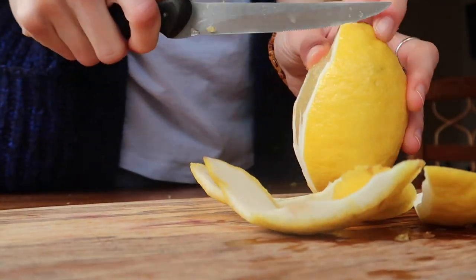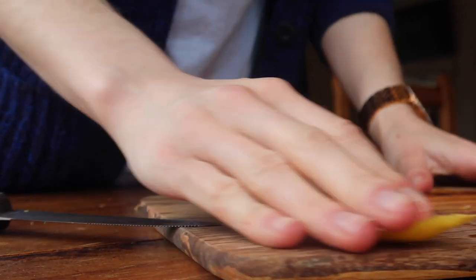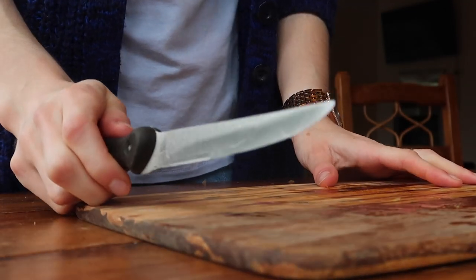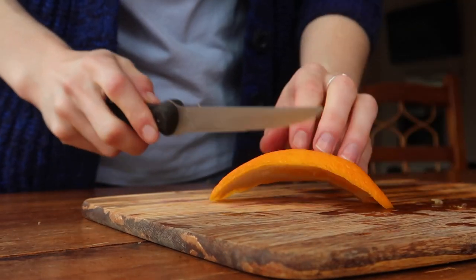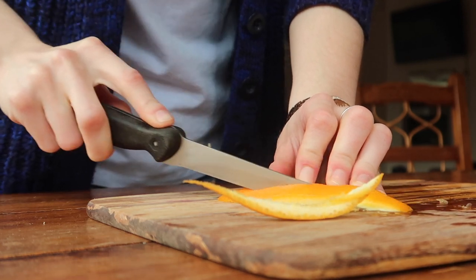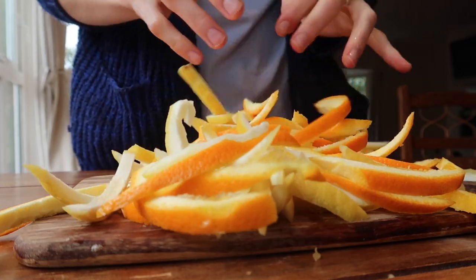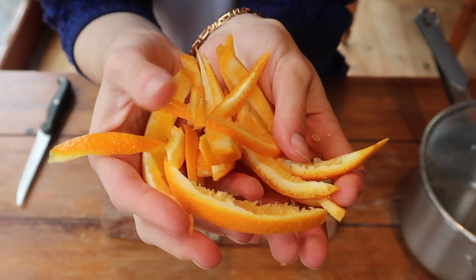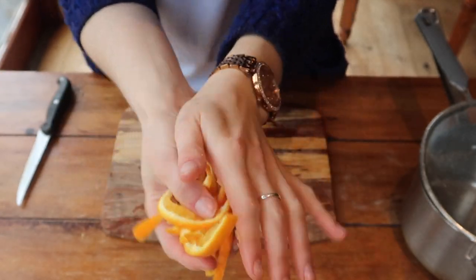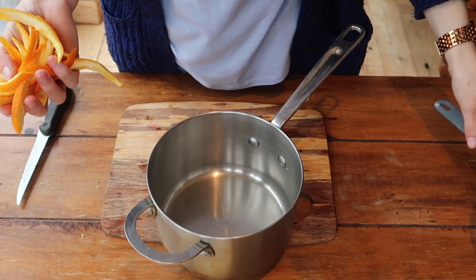Do the exact same thing with your lemon and you'll end up with these lovely thick strips of peel. Push them to one side, then take each individual peel and cut them into long thin strips. This gives you more control over what you can do with them — instead of being limited to small cubes, you have these lovely long strips that you can cover in dark chocolate, for example. That's just one idea, but of course I'd go for that one.